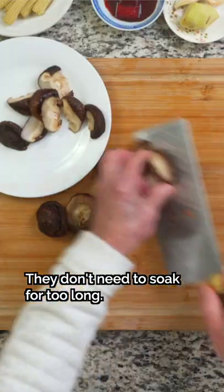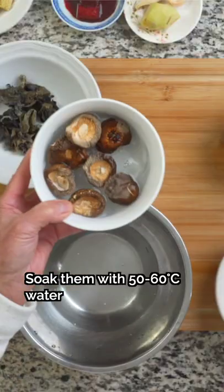You don't need to wash it for so long. Don't use hot water — use water at around 50-60 degrees, and soak for about 10 minutes.